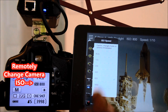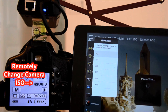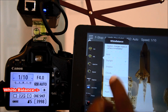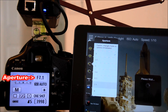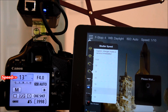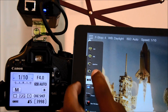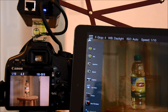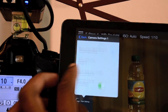For example, use your phone to remotely view or change almost any setting on your camera itself, such as ISO, white balance, aperture, shutter speed, bracketing, flash settings, and more.